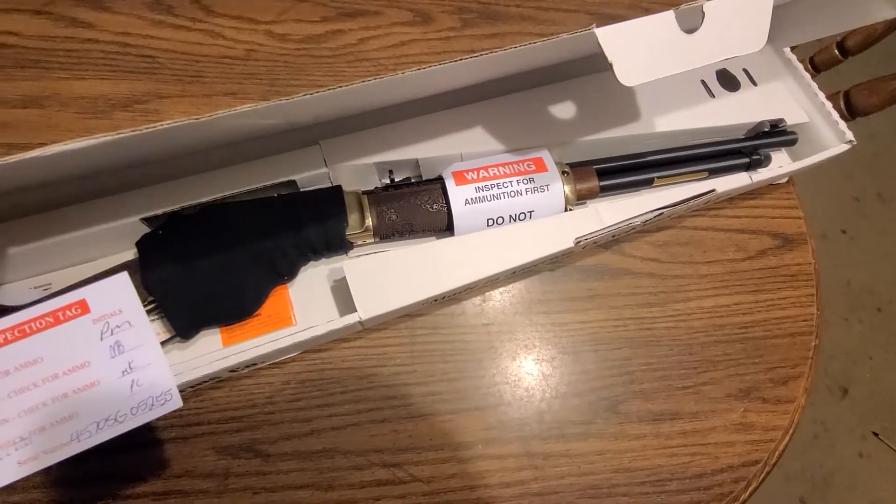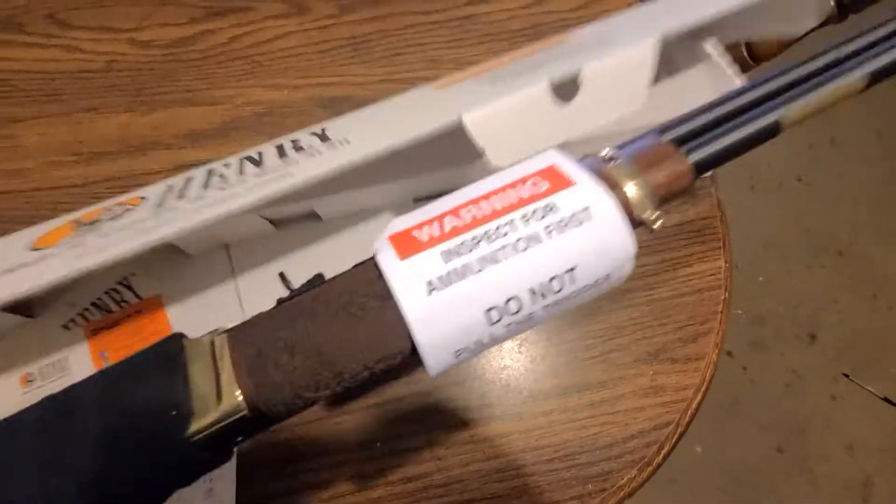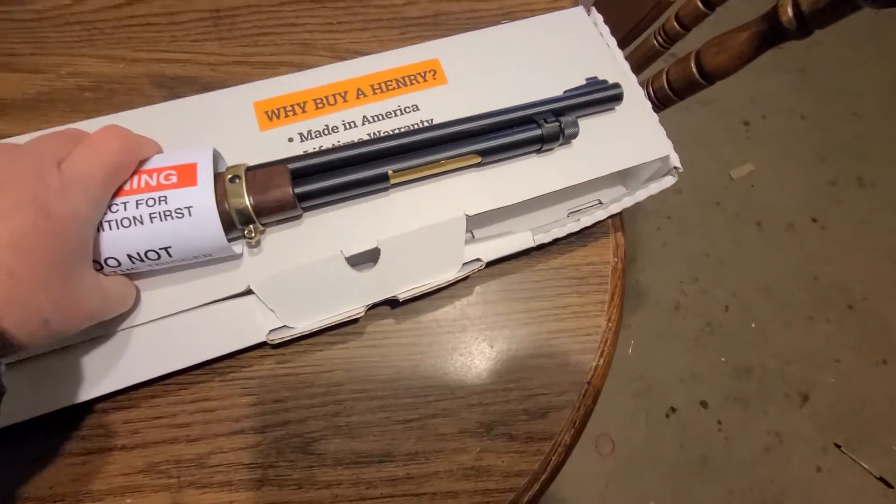Wow, I got myself a 45-70 with a brass receiver. So I'm unboxing it right now.